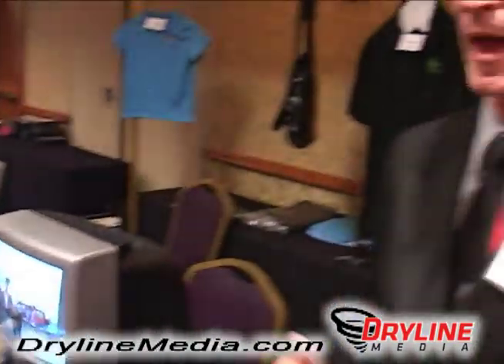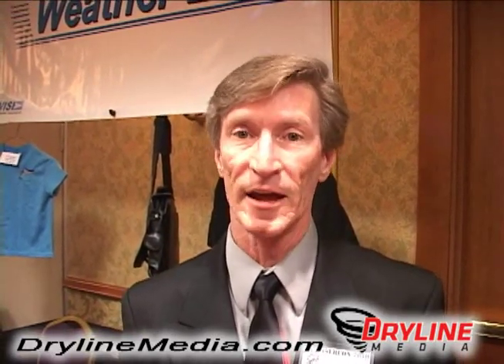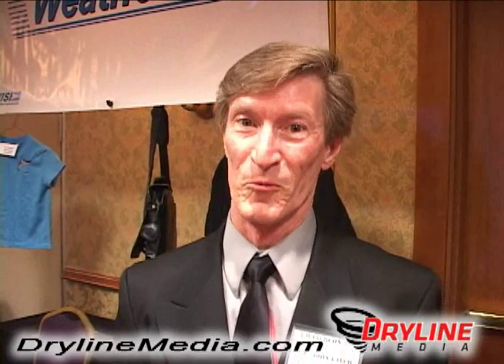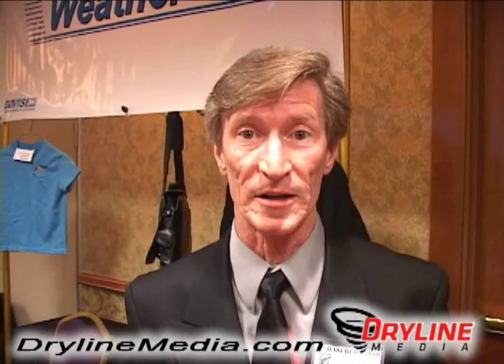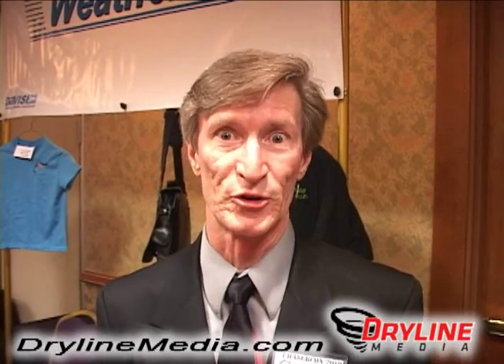Another great thing that we have at WeatherLab is that we are very in tune to storm spotters and emergency management personnel. A lot of emergency management personnel need storm spotters. However, a lot of people watching TV don't realize what a storm spotter is — they think it's a storm chaser. There's a big difference between professional storm chasers and a storm spotter. So what WeatherLab did was we created a video called Storm Spotters Notebook. It's available in different places on the internet — just go ahead and Google it and you'll probably find it as Storm Spotters Notebook Volume 1.